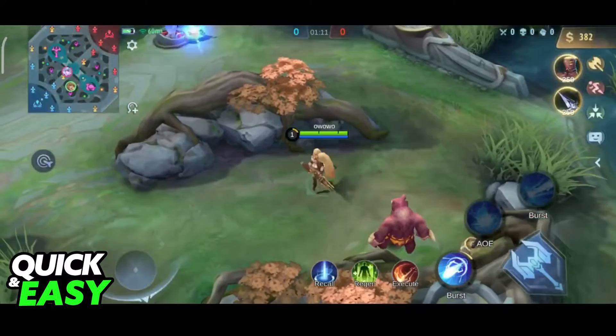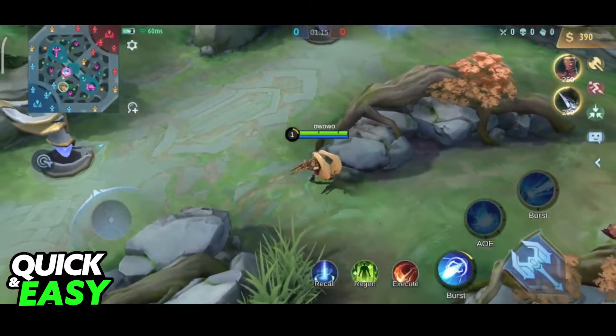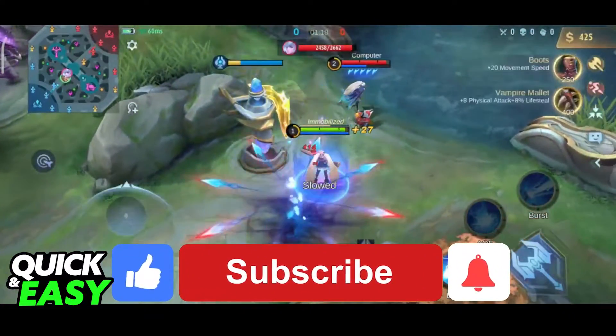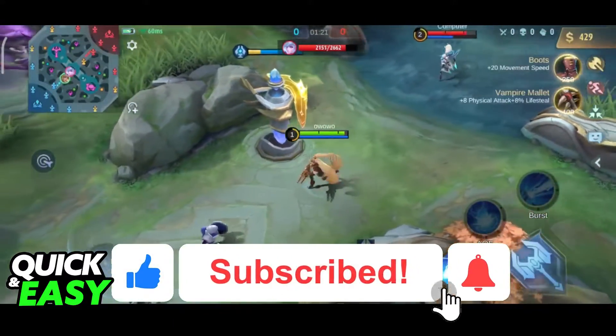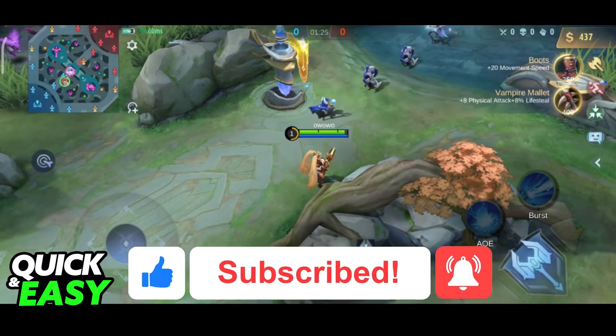The purpose of this video is not to spread misinformation, but to let people be aware of the limitations of using controllers in Mobile Legends. If this video cleared up any questions that you had, please be sure to leave a like and subscribe for more quick and easy tips. Thank you for watching.